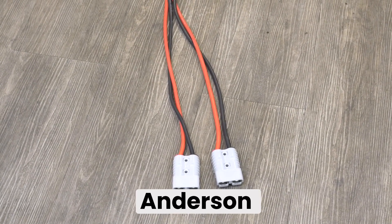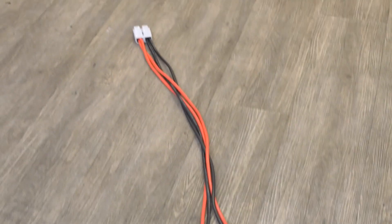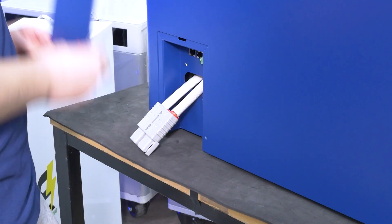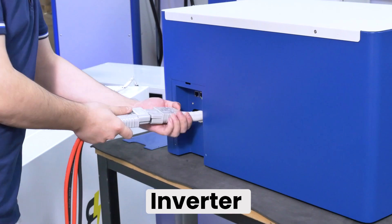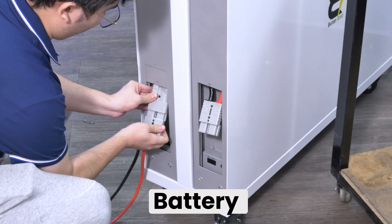That means you'll have one Anderson connector on one side and two connectors on the other side. First, you're going to unscrew the back panel on your Walrus Inverter. Before you connect your units, you'll want to make sure they're all set to the same voltage. Now plug in one Anderson connector to your Walrus Inverter and plug in the other two Anderson connectors to your Battery Evo Rhinos.